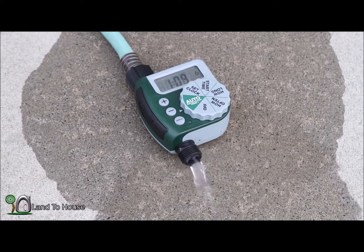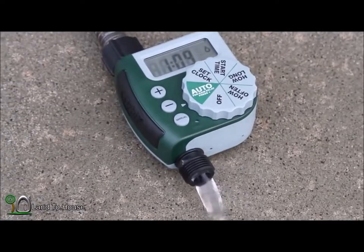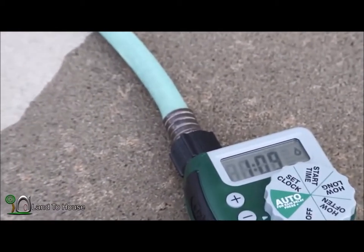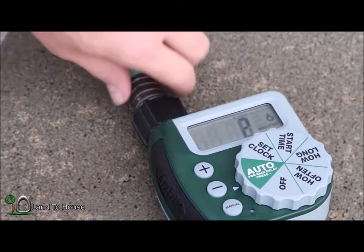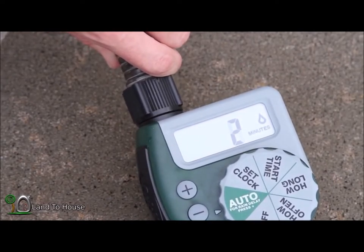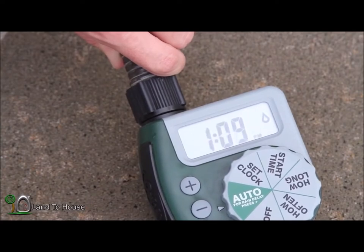Pretty dramatic, wasn't it? I think there was air in my hose. So that'll run for two minutes. And you can see on the display that it indicates both the time that it is and the amount of time left that will be running the water. So right now it says 1:09, 2. So at 1:10, it'll show 1, and like that.